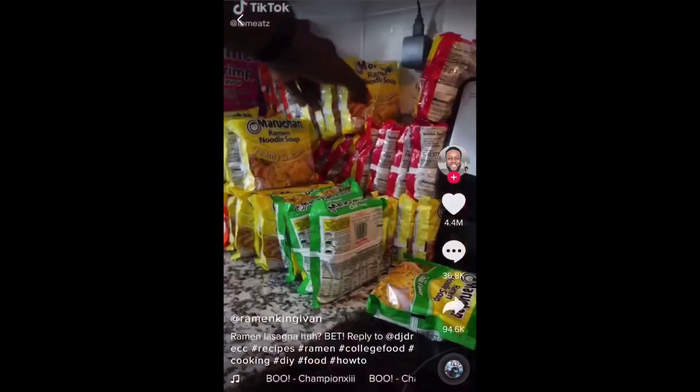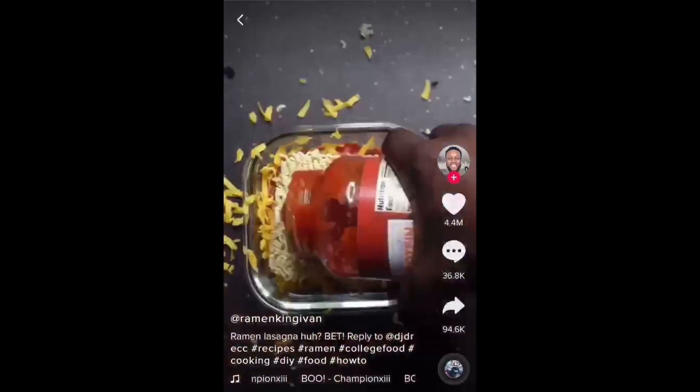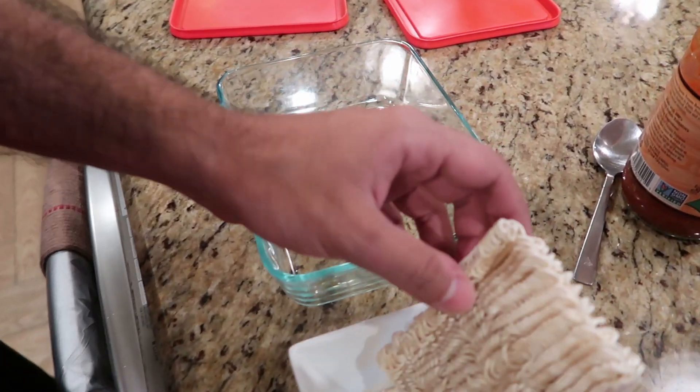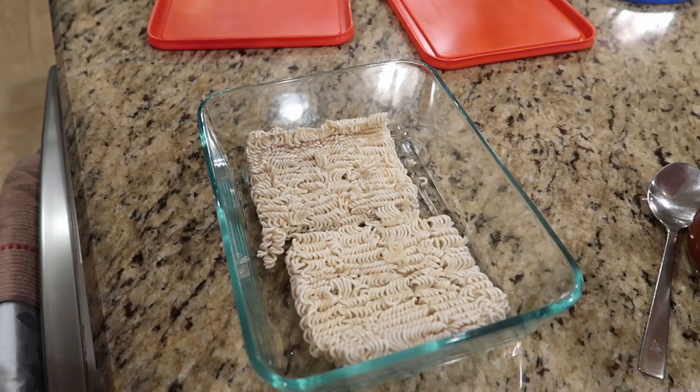Okay, we're starting off with ramen lasagna. Now we're going to make our own version — Sarthak's going to help make everything so I can show you guys in detail how it's done. We're going to be adding half ramen — we actually have a full one because it's a bigger dish, but it's basically broken in half. Add the marinara sauce.